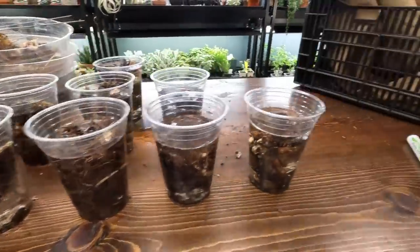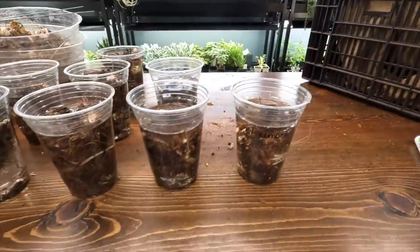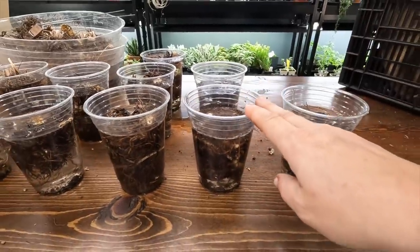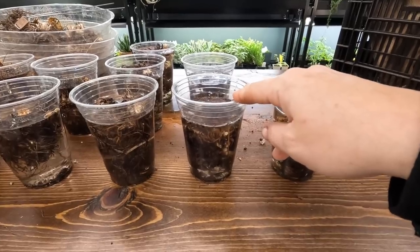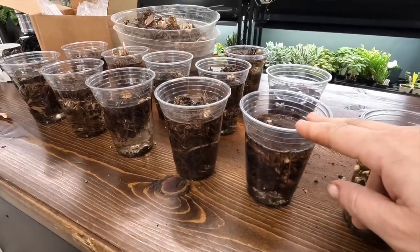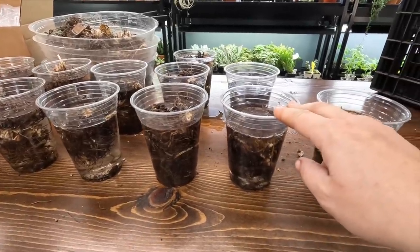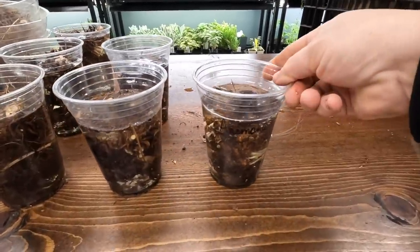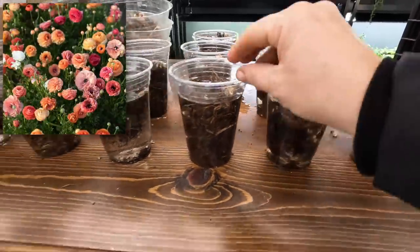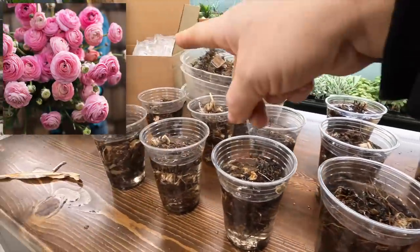Here they are. I didn't realize, but we had a third layer in here — a variety called La Belle Champagne — so that's what's in this row right here. I ended up not putting ten clumps in any one of these. I forgot that when these soak, they do get bigger, so you need to accommodate for that. Don't pack your container completely full — leave some space. We have anemones, La Belle Champagne, and marshmallow, which I did the most of because they are my favorite and I did order more of those.